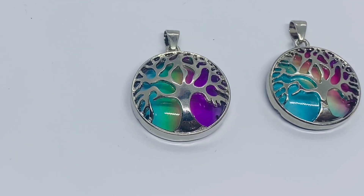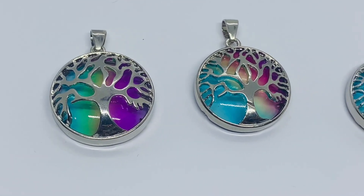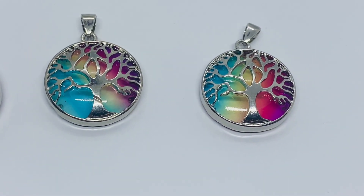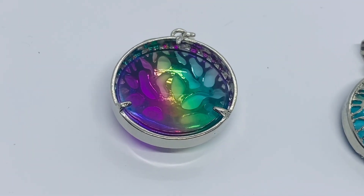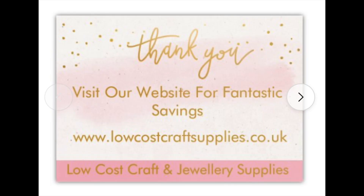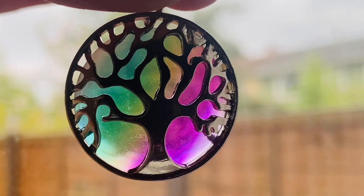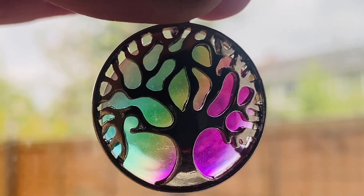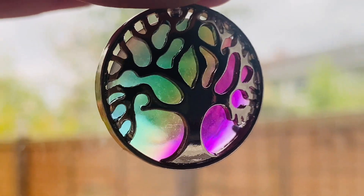Hello everyone, I've got some rainbow quartz tree of life pendants. These are new stock that you'll also find on the website, which I'll link below. Each one is a different color and they have a silver tree of life to the front of them.